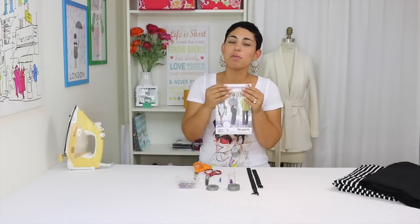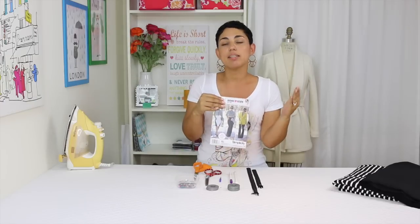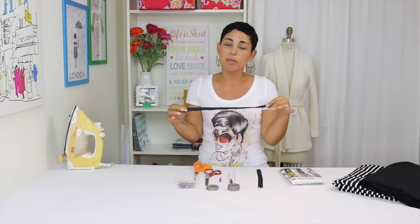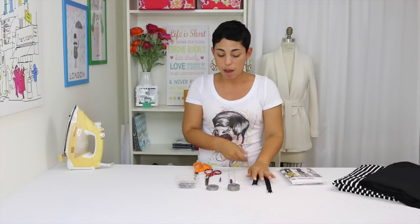Here are some of the basics you're going to need. You are of course going to need pattern 1283. It comes in size 6-14 and 16-24. You're going to need an invisible zipper. I like to use a longer zipper so I'm going to be using a 12 inch zipper. You can use a 9 inch zipper if you have one handy.